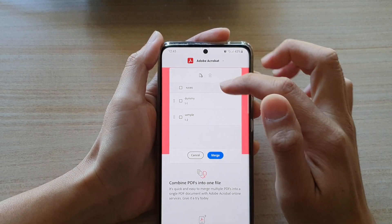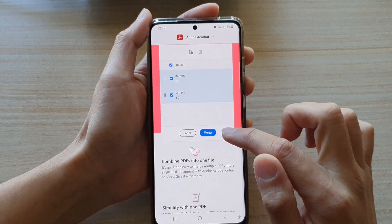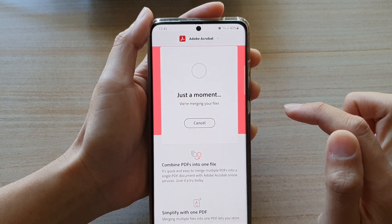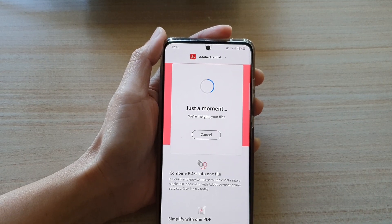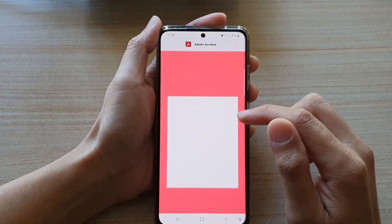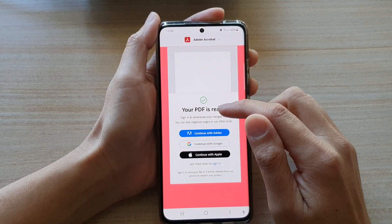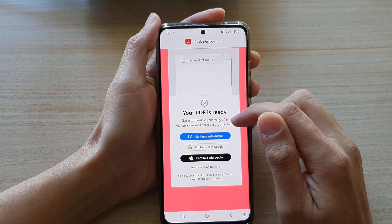Before you tap on the Merge button, make sure that you select all the files that you would like to combine, then tap on the Merge button and wait for it to finish merging. Next you will be able to tap on the link to download. It will say your PDF is ready — sign in to download the merged file.